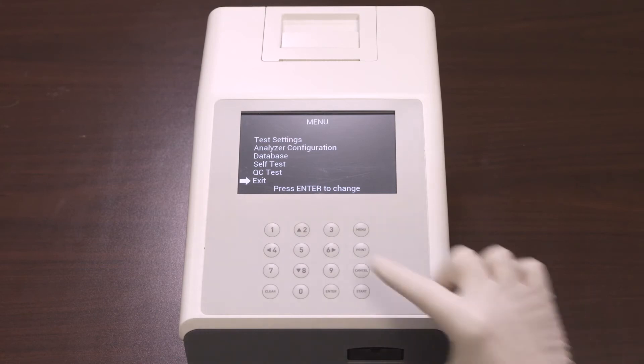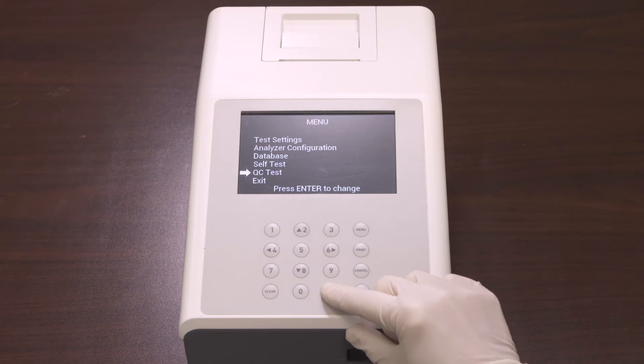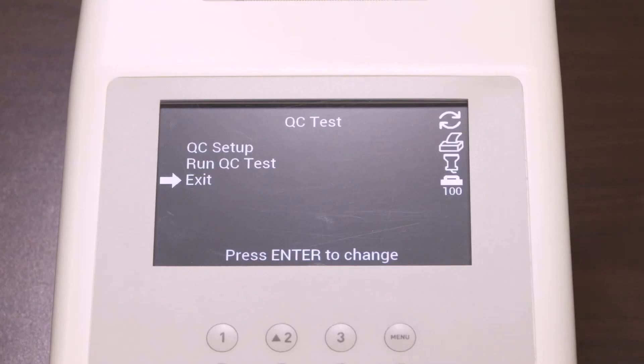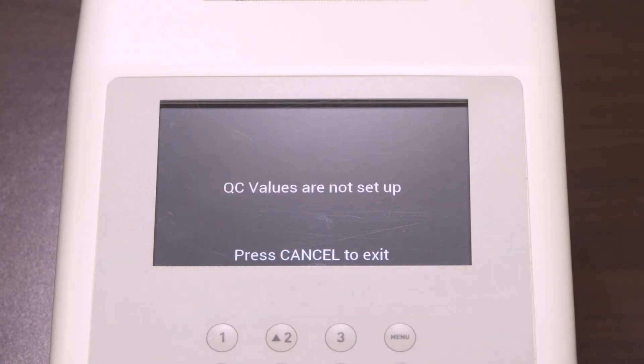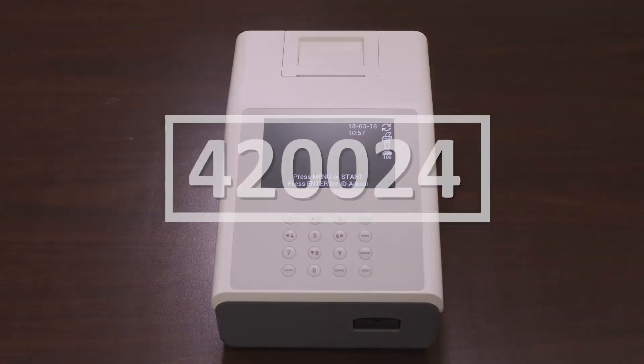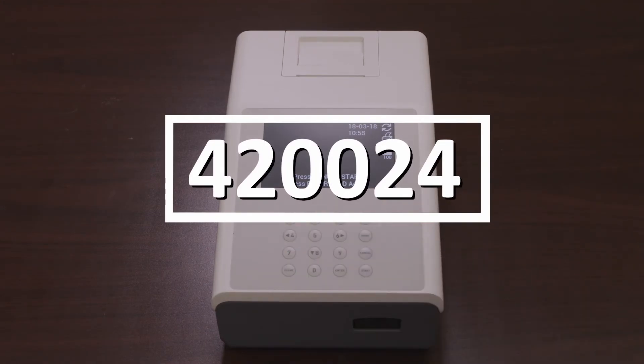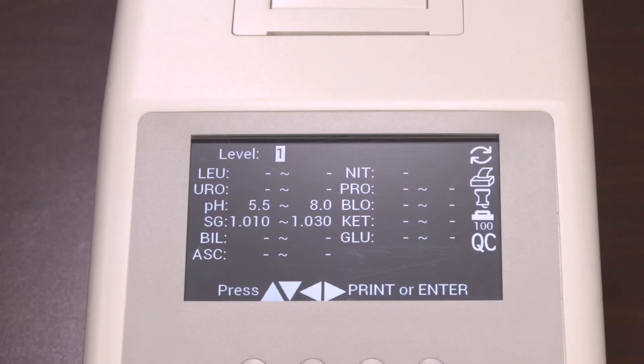The last option in the main menu screen is the QC Test. Select QC Test on the menu and press Enter to run a QC Test. Select Run QC Test and press Enter to perform a QC Test before the next scheduled test time. When a QC Test is run for the first time, the analyzer will show a screen if the QC values have not been set up. To set the QC values from the initial screen, enter the passcode 420024 to show the QC value setup screen.